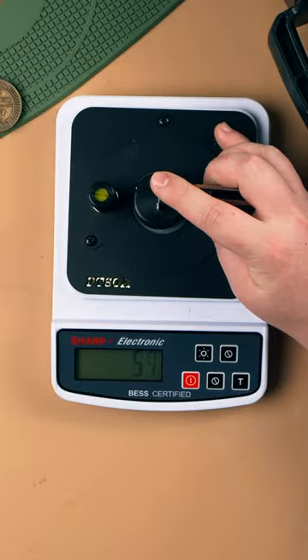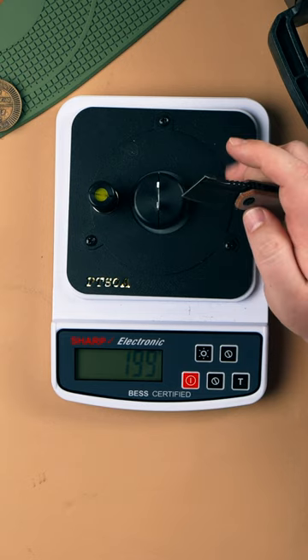Now let's try the Cancept Mini Corvid — 199. Not quite as sharp as the Micro, but still a respectable score.